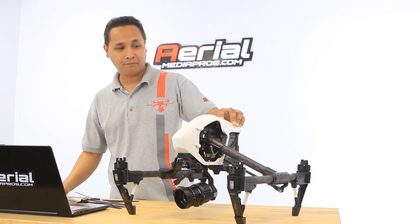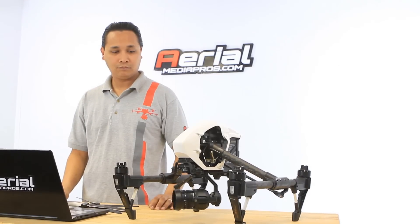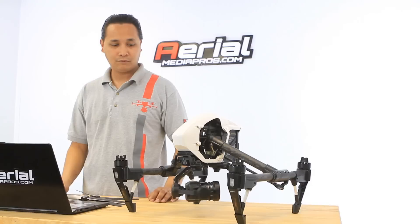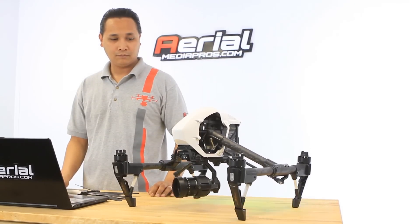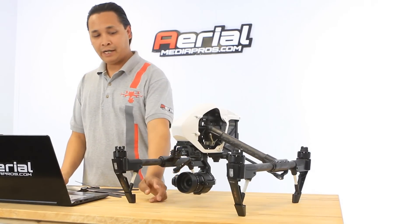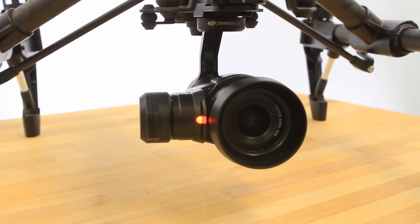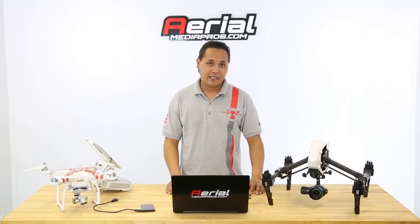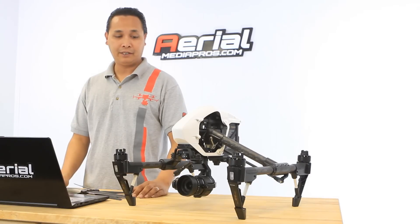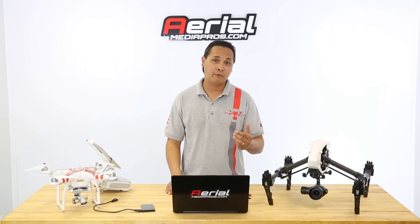Go ahead and turn on the copter. The red and green lights mean that it's updating, and the four beeps mean that it's updating. So just wait for that — it can take anywhere from about five minutes to 25 minutes depending on how big the update is. We are waiting for the three beeps. We'll go ahead and pause here and come back when it's finished.